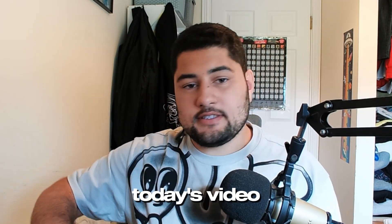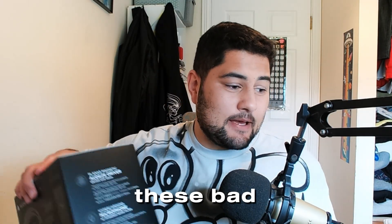Hey guys, welcome back to another video. Today's video I'm going to be reviewing these bad boys — the Audazzy Maxwell.